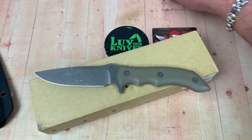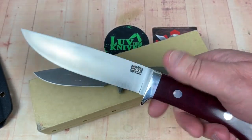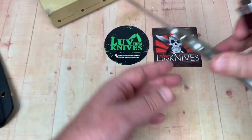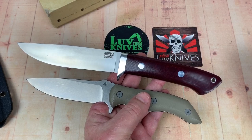You always think — I always think of, you know, the bigger the better. This is my Wilderness Explorer from Bark River, and it's a pretty good size knife. It's fairly light though, actually. But check it out, in comparison. I think of a good quality knife, I think of Bark River.